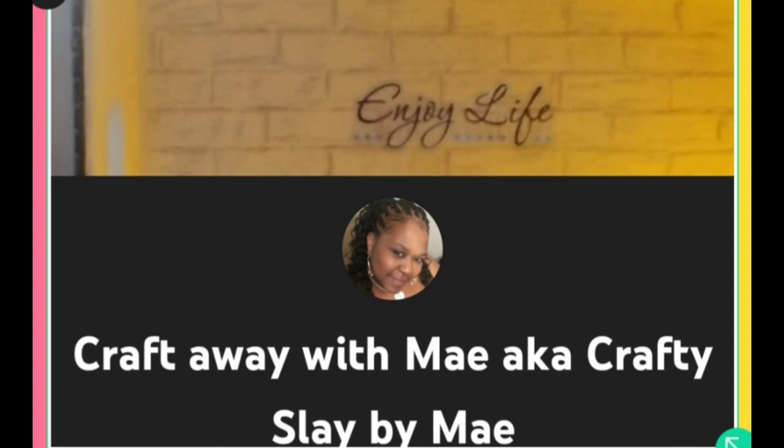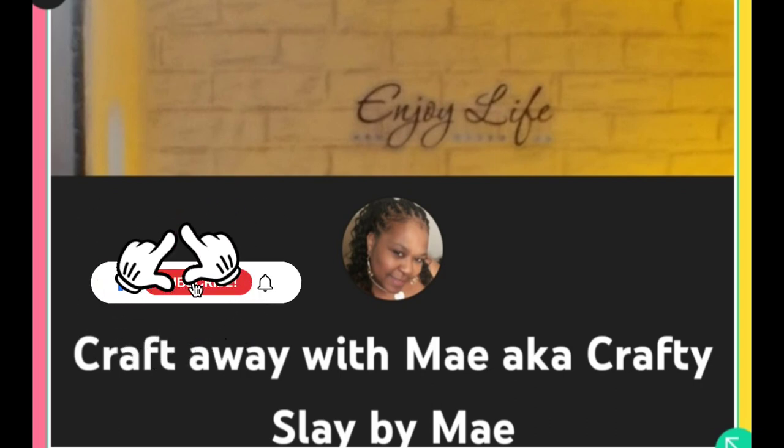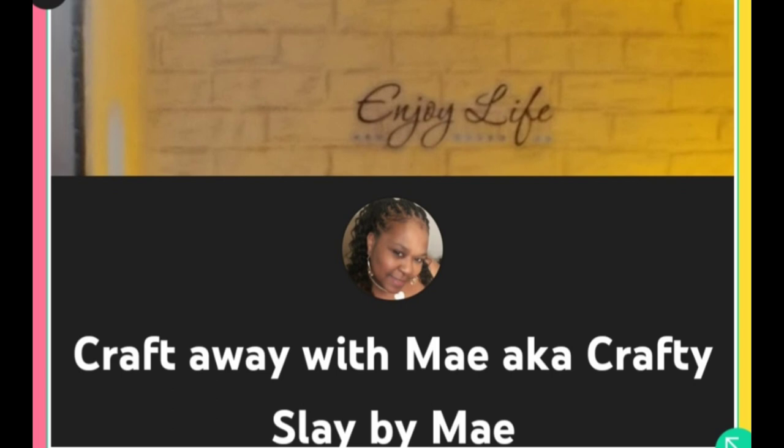Hey lovies, welcome to my channel Craft Away with May. I'm May. If you are new here, thank you so much for stopping by. If you are returning, thank you so much for coming back. Today's video is a bit of a mix-up — something I tossed together for you guys. It's only three projects, but I wanted to come on and offer you some type of inspiration.